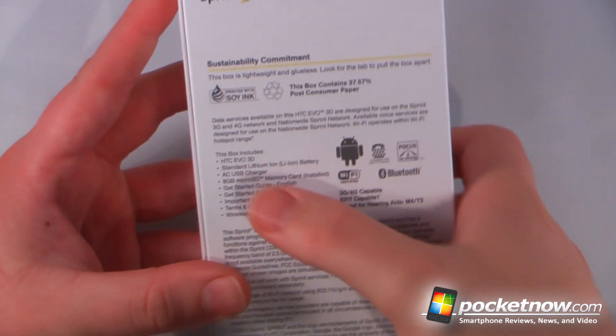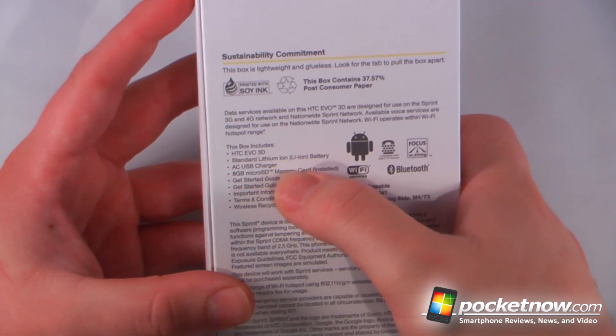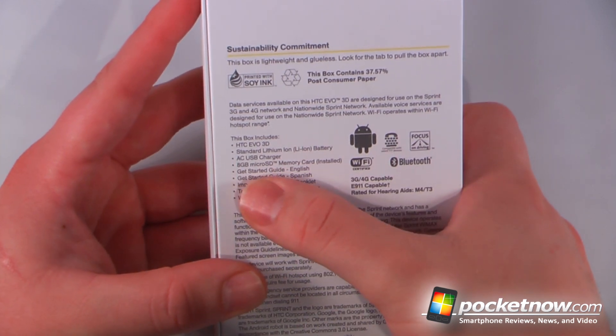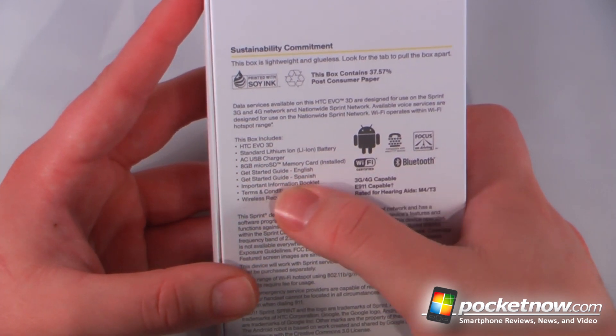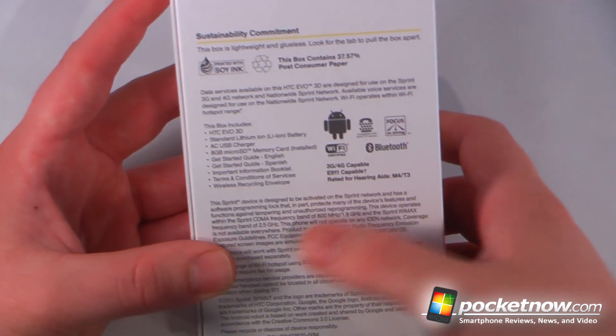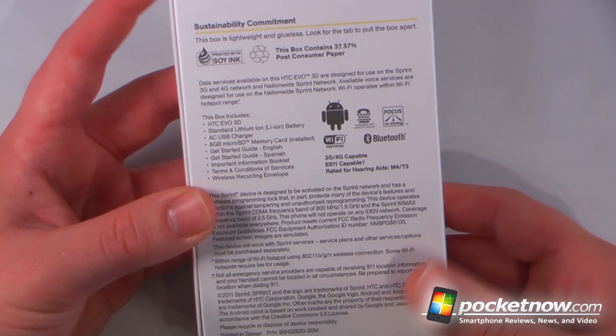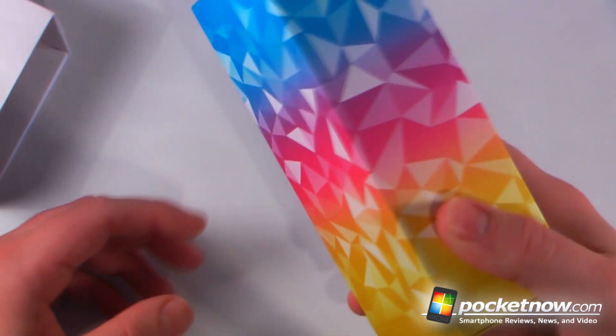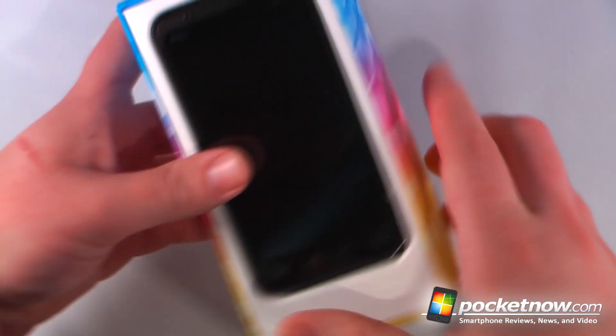On the back we have the Evo 3D, a standard lithium-ion battery, AC USB charger, and an 8GB microSD card. We have a getting started guide and all those other great pieces of documentation. We'll open up the box — it's a multicolored box with shapes that almost look like stars or diamonds.